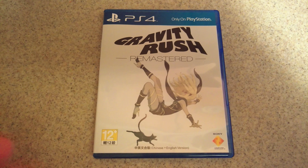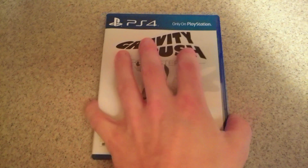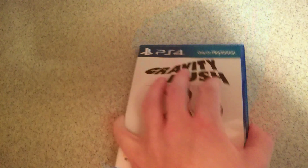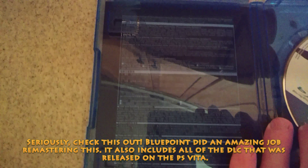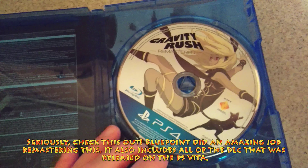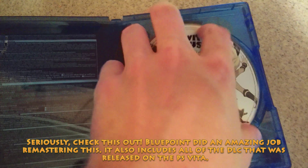It was the same price as the version that will come out here. You got the back, the front, which is really awesome art by the way. And on the inside you got a bunch of safety warning information, the disc itself, and then under that you actually have a backer which is the original cover art for the Vita game.